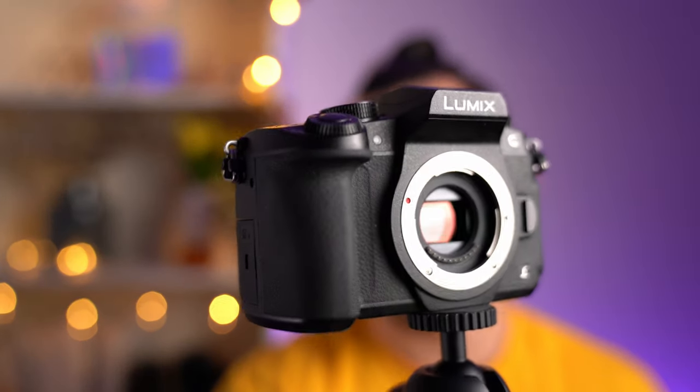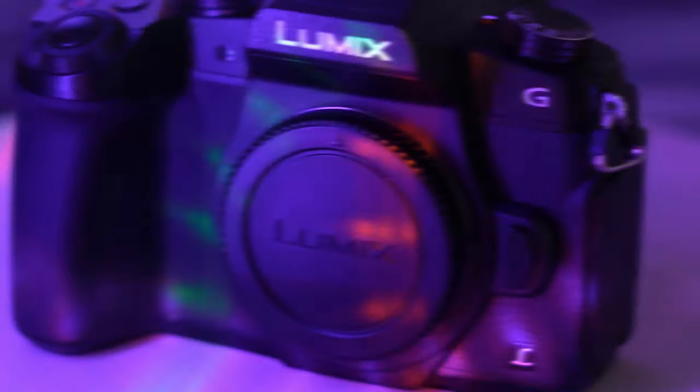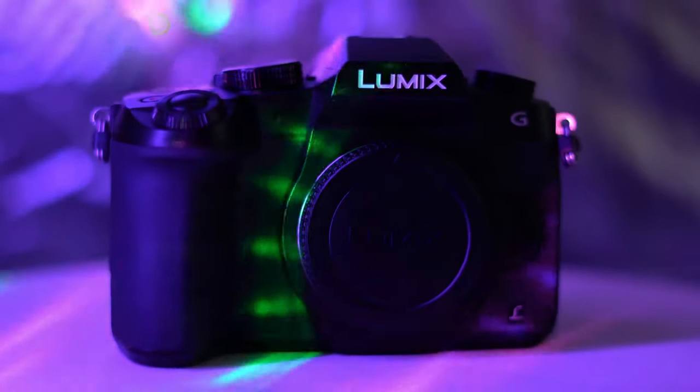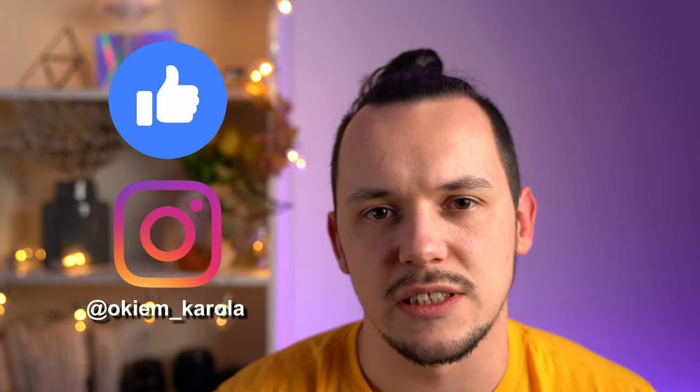Today we are going to discuss post-focus and focus bracketing in Panasonic Lumix cameras like this G80. My name is Kaggle and today we are going to talk about these functions of Lumix cameras — specifically post-focus and focus bracketing in the G80.